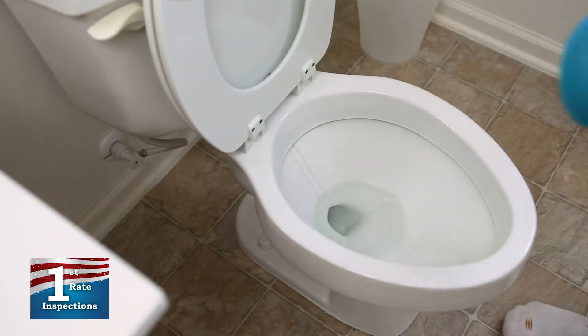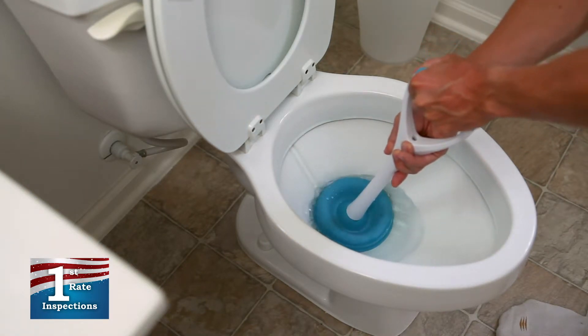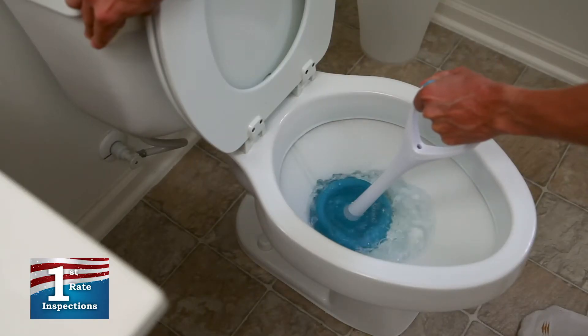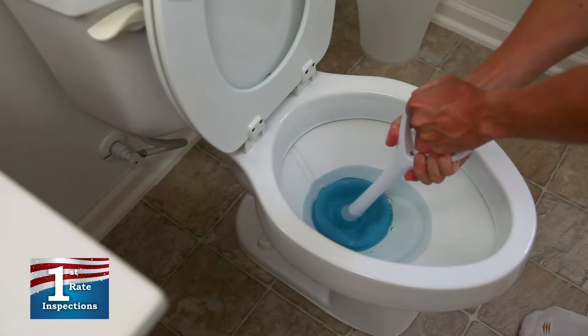The first step is to make sure you get a good seal. Place the horn down into the throat of the toilet and slowly push down on the plunger to release any trapped air. If the water level in the bowl isn't higher than the head of the plunger, slowly release some water into the bowl by slightly pressing down on the toilet handle.